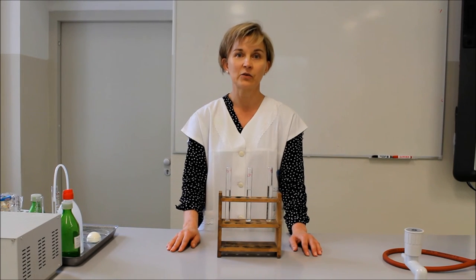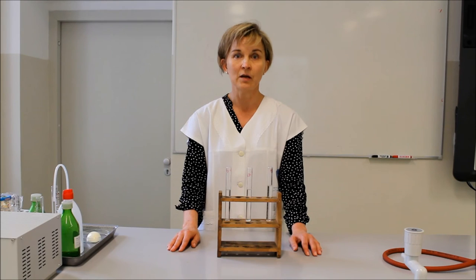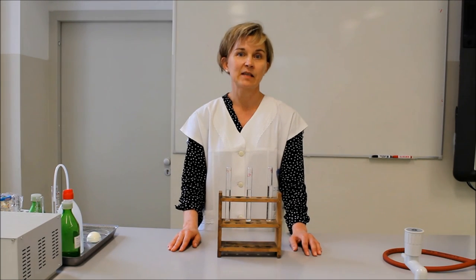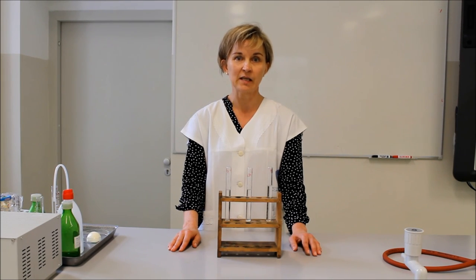A sósavat a fedősejtek termelik hidrogénion és kloridion formájában, amely a gyomor üregében áll össze sósavvá. Ez biztosítja egyrészt a pepszinogén aktiválását, másrészt különböző méreganyagokat, baktériumokat is semlegesít. Az erősen savas kémhatású közeg 1-es és 2-es pH közötti tartományba esik. Hogy a gyomorfalat ne támadhassa meg ez az erősen maró hatású gyomornedv, a melléksejtek olyan anyagokat termelnek, amelyek bevonják a gyomorfalát – ez főleg mucin –, és így megvédik a gyomorfalat a felmaródástól.